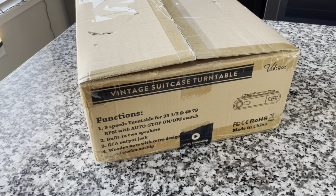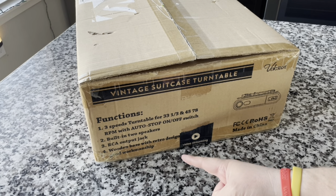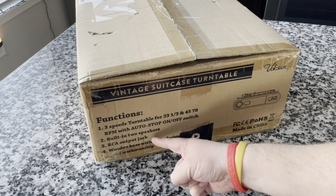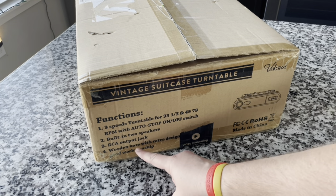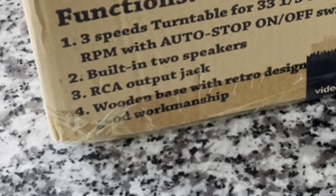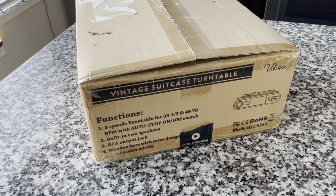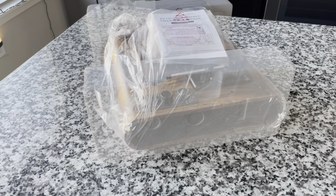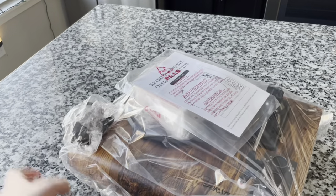Hey everybody, welcome back to Recordology. Up today we've got a vintage suitcase turntable by Vox Song. It features a three-speed turntable with auto stop, built-in two speakers, RCA output jack, wooden base with retro design, and my favorite — good workmanship. So let's open it up.